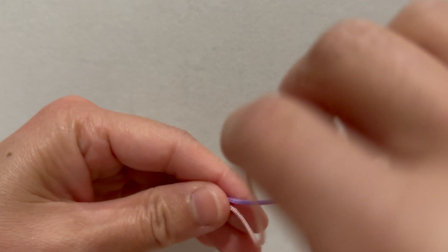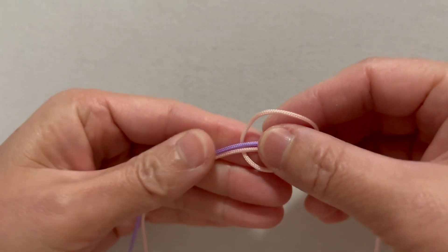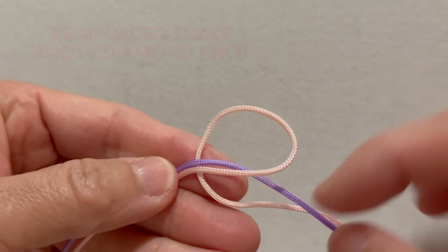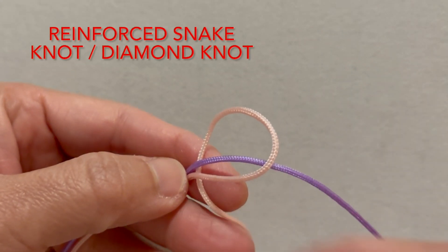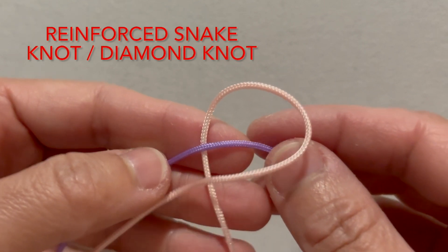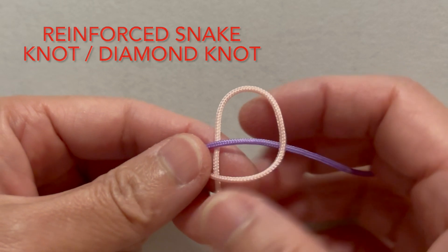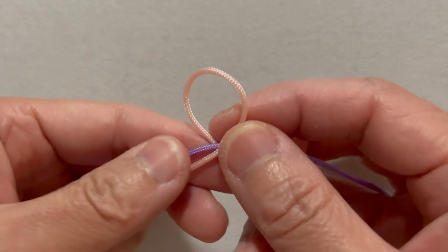Step 1: Forming the initial loops. Hold the ropes in your left hand with the purple rope at the back and the pink rope in front. Take the pink rope and loop it over and behind the purple rope, securing this loop with your thumb and index finger. The pink rope forms a basic loop on top of the purple rope.